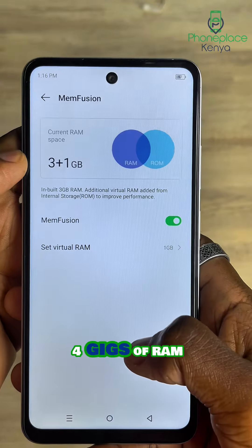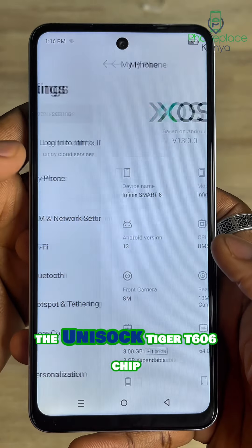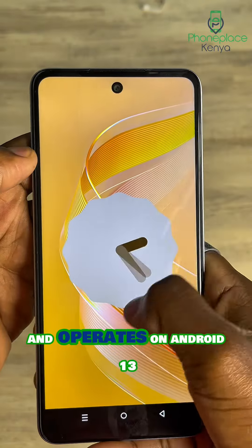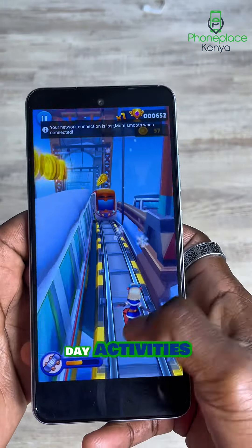It comes with 3 or 4 gigs of RAM and 64 or 128GB of storage. The Smart 8 runs on the Unisoc Tiger T606 chipset and operates on Android 13 Go, which offers fairly smooth performance for day-to-day activities.